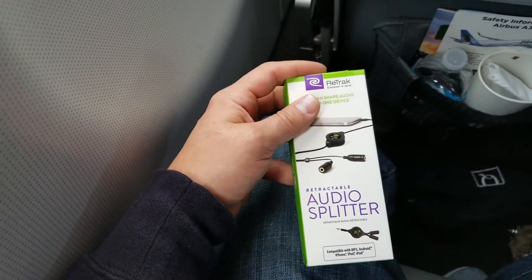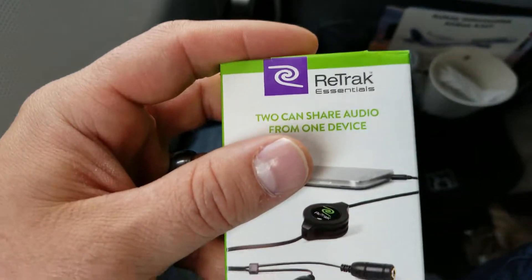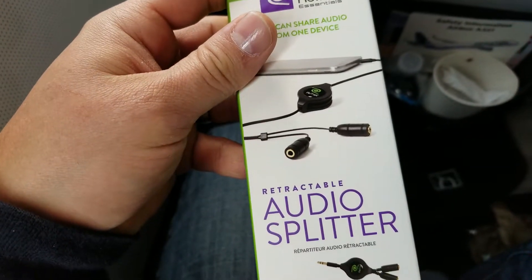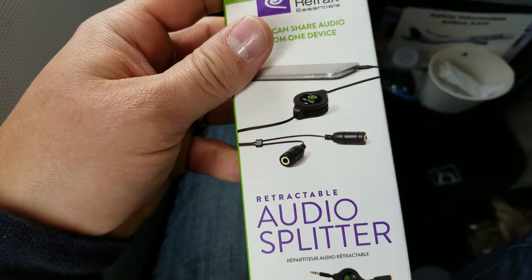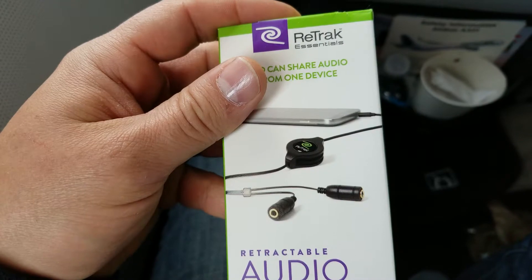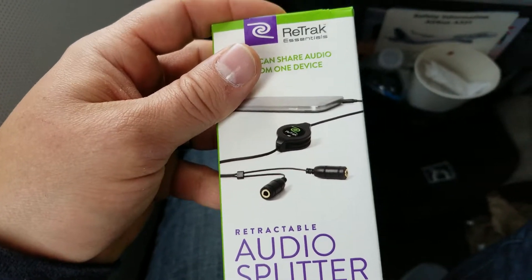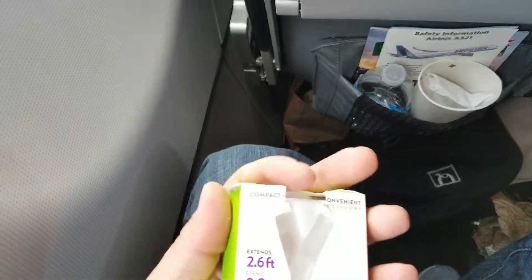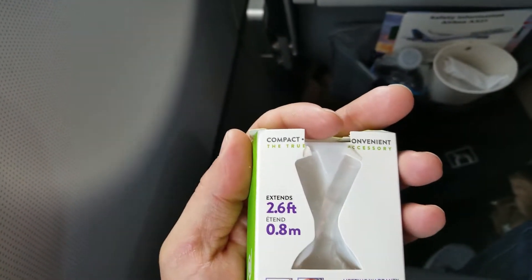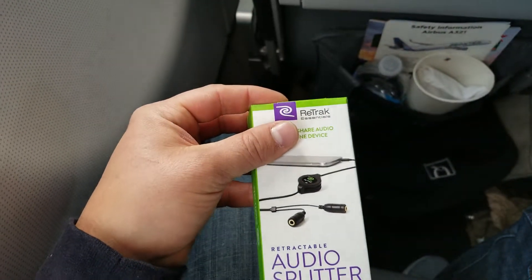Today we're doing a really quick box opening here on a plane. This is the V-Track Audio Splitter. It's retractable — you can plug two headphones and share watching a movie or listening to music. There's the box itself. It extends up to 2.6 feet. It's got a lifetime warranty. I purchased this for about $8 at Brookstone.